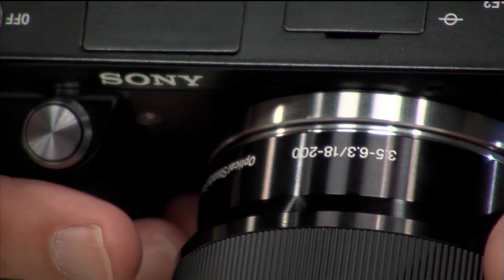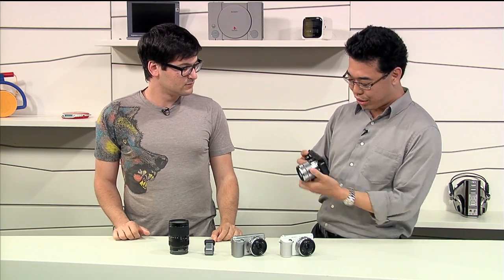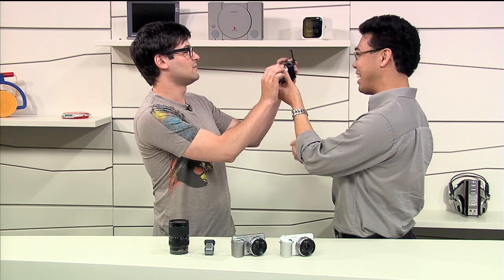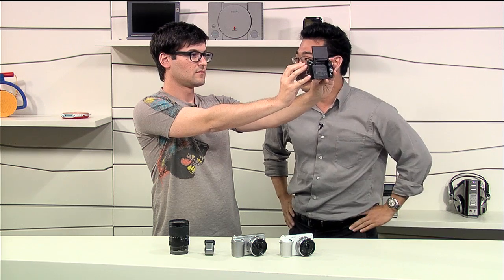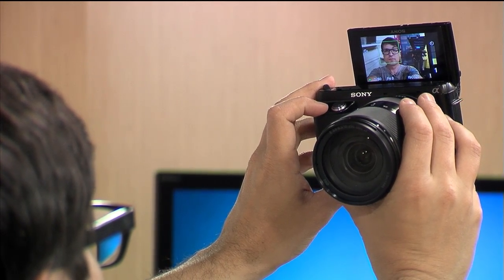There are some other hardware changes here too. The screen looks a little different — watch this. Now you can shoot yourself. So it has a self-portrait mode. You can shoot it like that or it'll have a three-second counter that pops up on the screen so you know. And you can shoot video like this too.